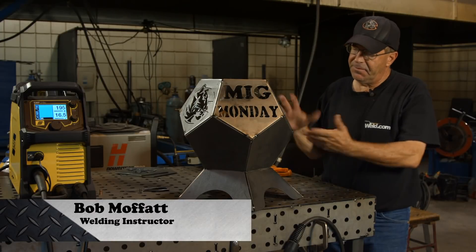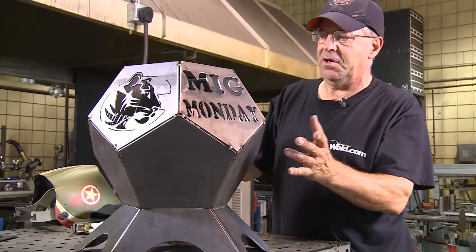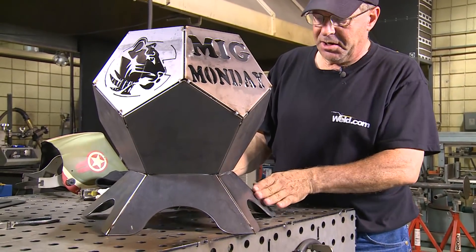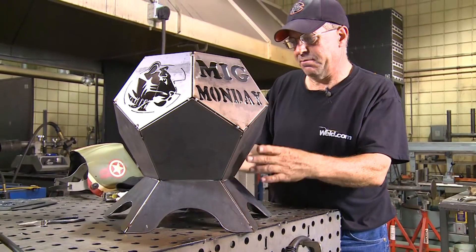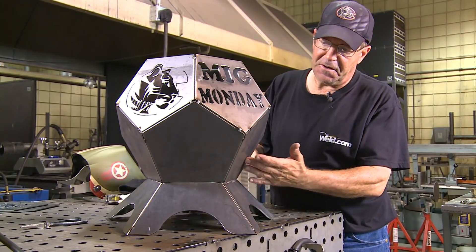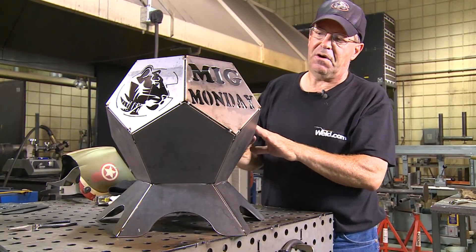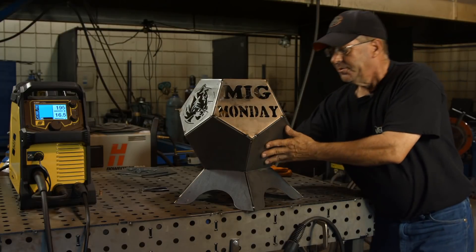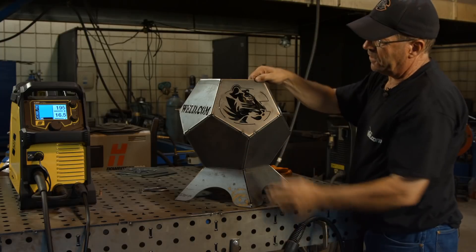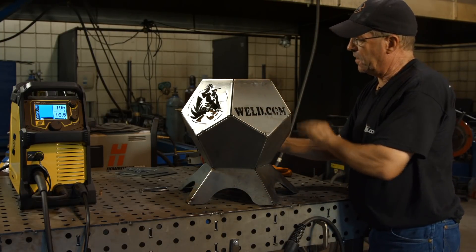Welcome to Weld.com. We've got our Pentagon fire pit, completely fit up with all of our raw parts. We started out with our design and cut parts — our legs, our base plate with holes and air holes in it, clean-out holes. We cut our flat panels on the bottom and came back and put our last five panels with artwork: Mig Mundy, the Weld.com text, a Cali College Athletic Tiger, and then back to Weld.com and the Tiger.